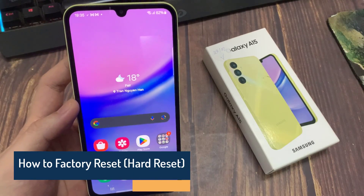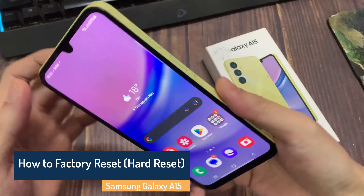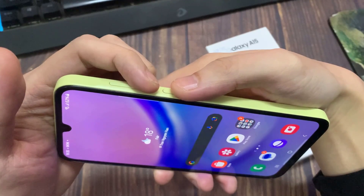Hi everyone! In this video, I'll show you how to hard reset or factory reset your Samsung Galaxy A15 phone, in case you want to sell it or you're having a problem with it.